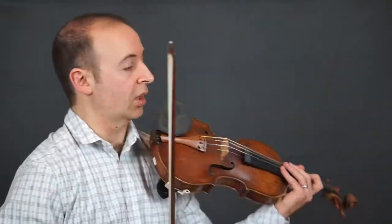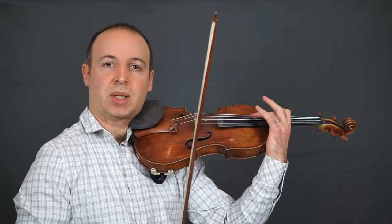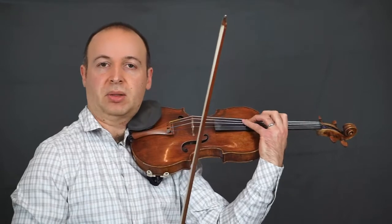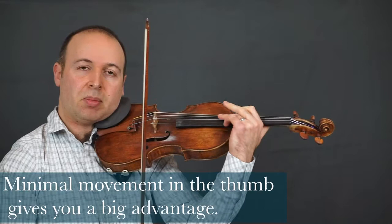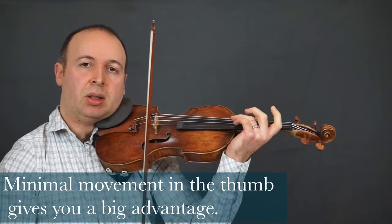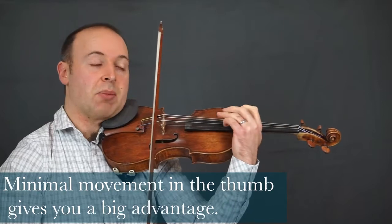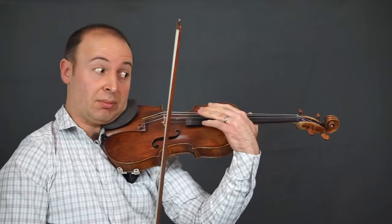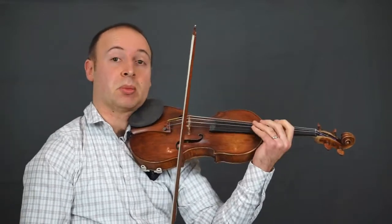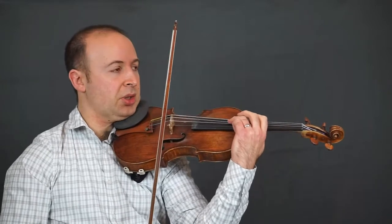Let's give it a go from the beginning. First we have the octaves, which are mainly done between 1-3 or 1-3-2-4. The important thing when doing these octaves is that the thumb, although it has to be mobile, needs to be able to stay still a lot of the time, so the hand and fingers are working around the thumb — which makes everything more possible. We'll go through and I'll stop sometimes just to clarify.